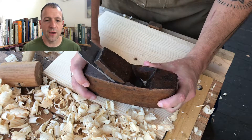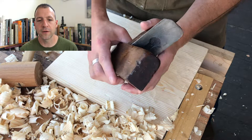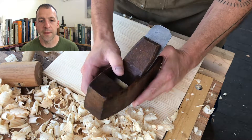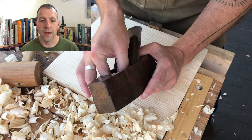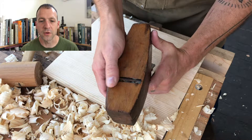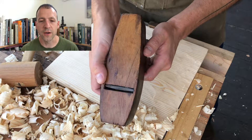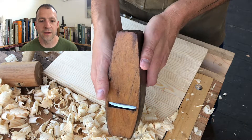Hope you liked the video. Got some more coming up, hopefully a little bit more regular. Going to do another jack plane coming up, we've got some rabbit planes that I really want to work on, and maybe even a beading plane — those are supposed to be pretty tricky. We'll try maybe one of those here in the near future. If you like this, like, subscribe, yadda yadda yadda. Thanks for watching. Bye.